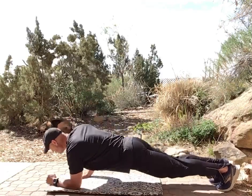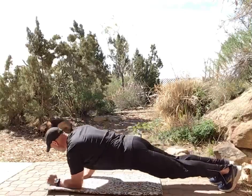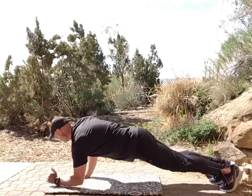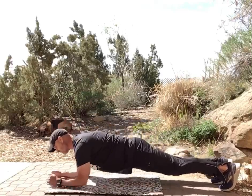The first exercise is 'up-down.' You go elbow, elbow — now we're in the modified plank — then up, up back to full plank. We'll do that for 30 seconds. If you get tired, you can switch from right to left or left to right, however you want to do it.